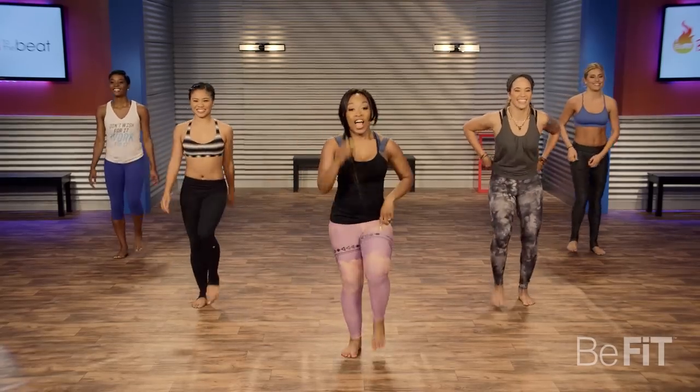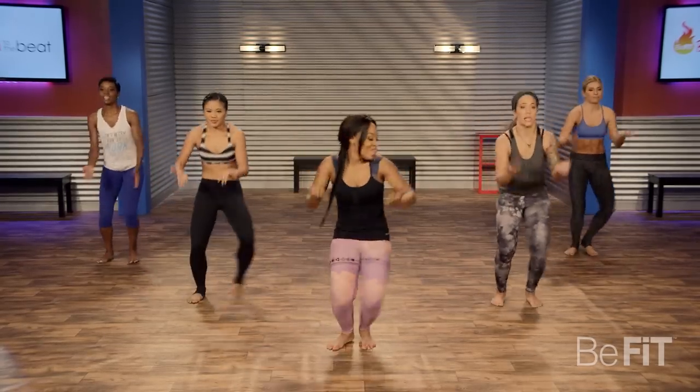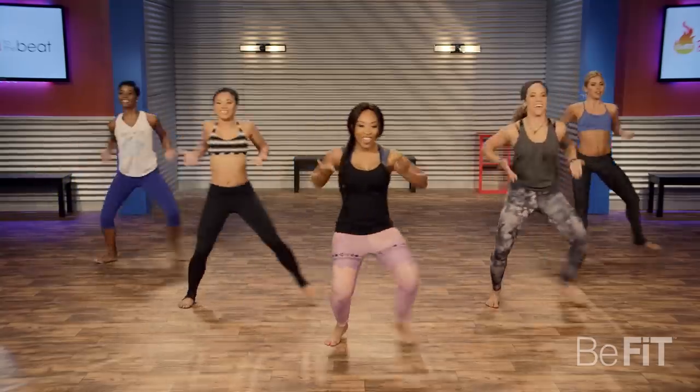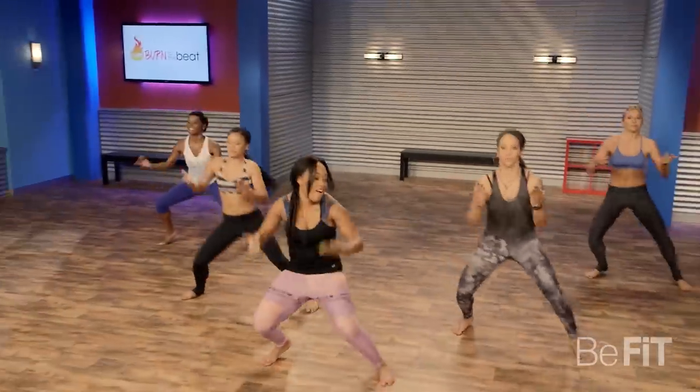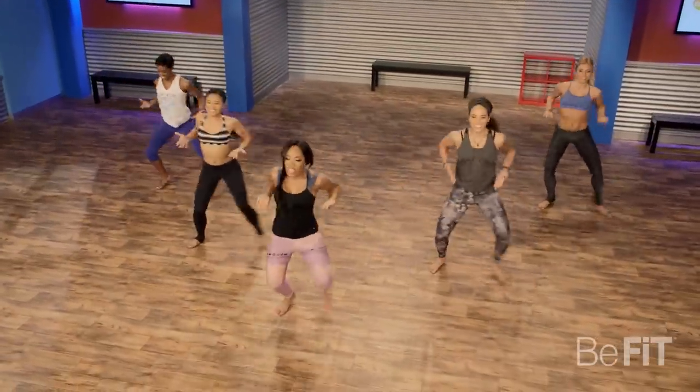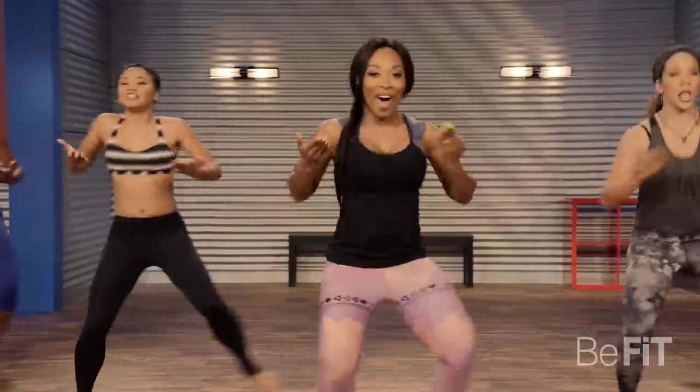Good job, ladies. Let's go for it again. Get lower — you know it now. This move is really intense. I want you to put everything you have into it. Get low, come on.